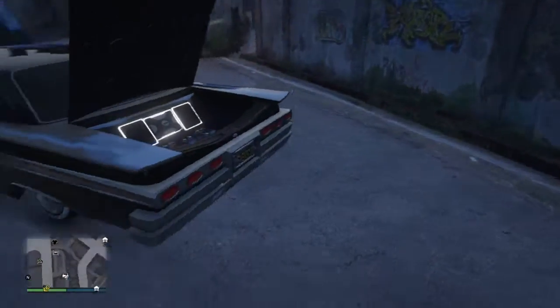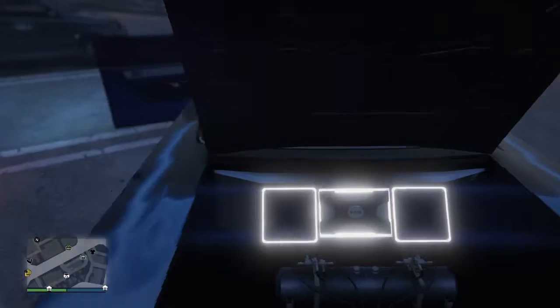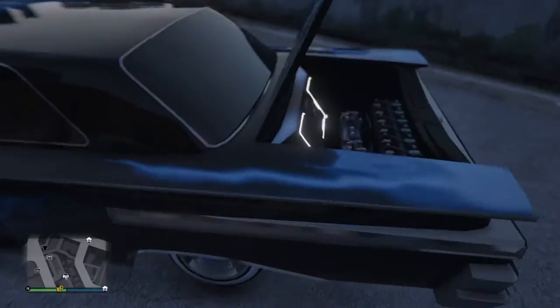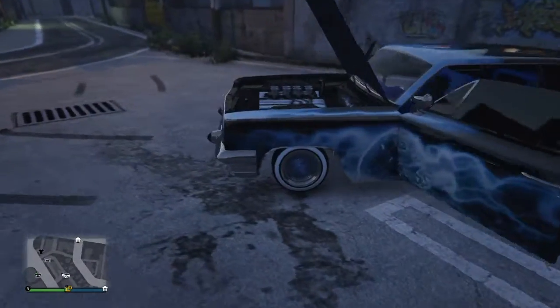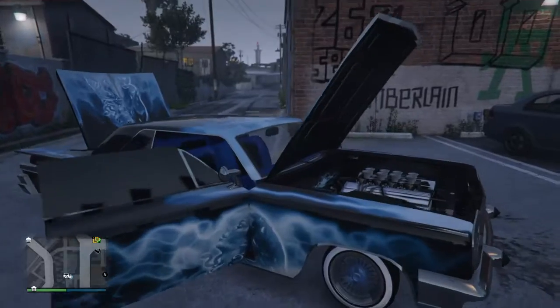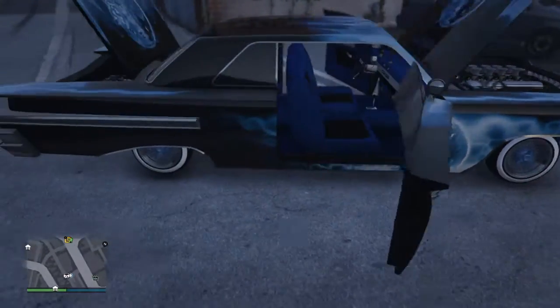I got that bumpy stuff in the back, and I got blue rims on it. And then I got the engine, and I kind of got like the ghost tint on it.